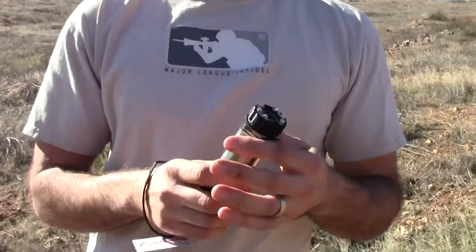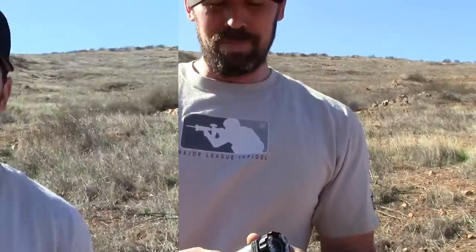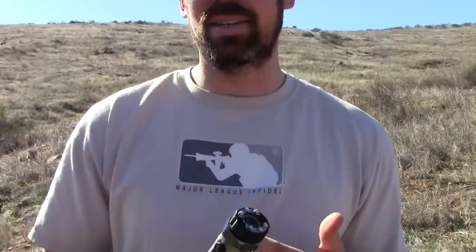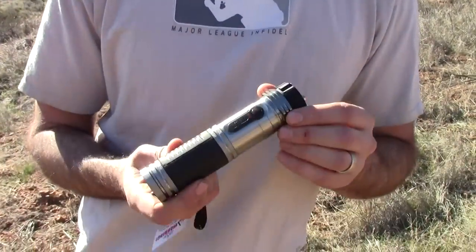Perfect for taking on walks with your wife or yourself, or just keeping on your nightstand. So once again, this was the Zap-Lite flashlight stun gun. If you guys are interested in picking one of these up, contact us or just click on the link below and we'll give you some more information about it.